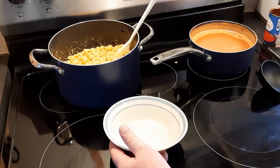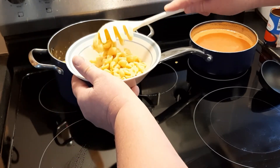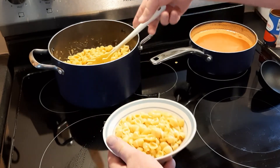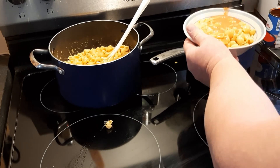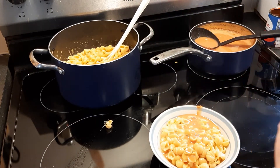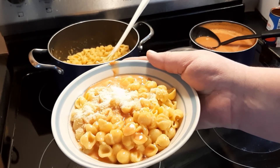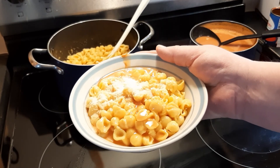Grab yourself a bowl, get yourself some pasta noodles, a little of the soup, and for an added bonus some Parmesan cheese. There you go. This is really nice especially on a cold winter day like today, but it's quick, it's easy, it's cheap. If you try it, let me know what you think of it. Do me a favor, click on that subscribe button — as always, thanks for watching.